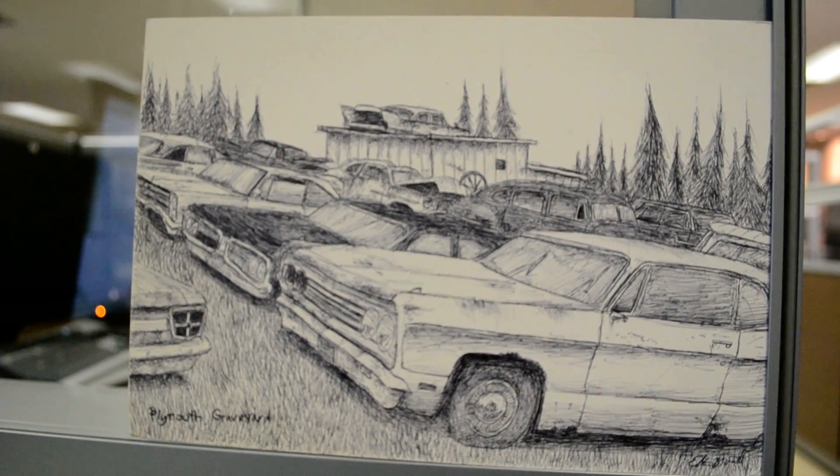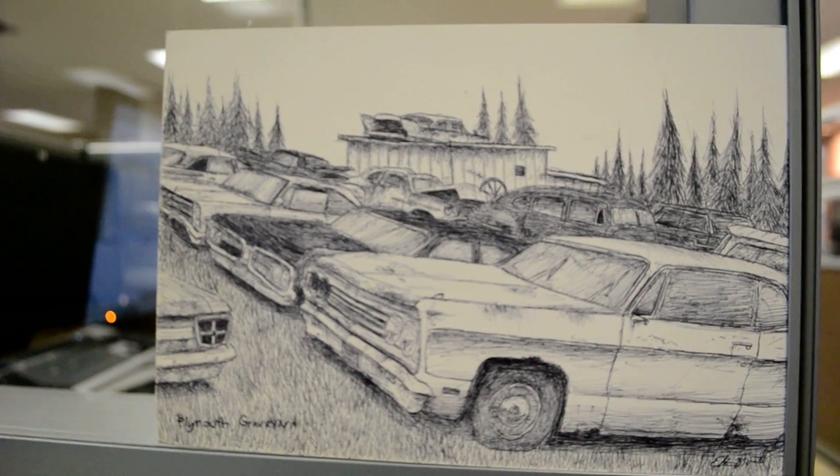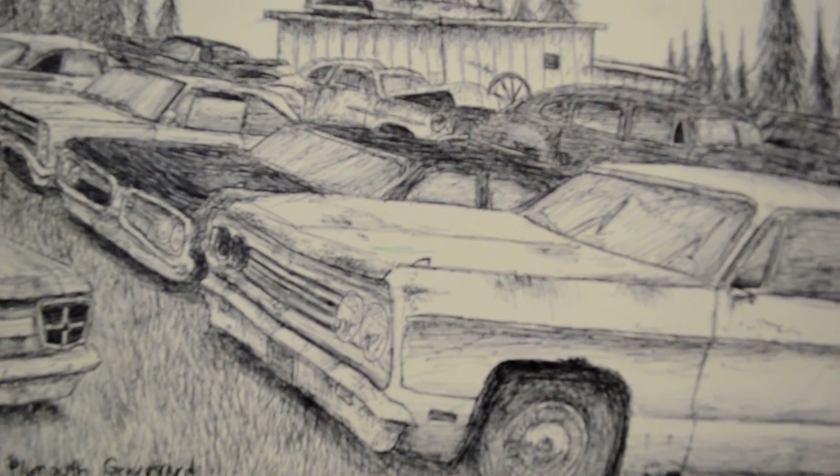Anyway, I figured I'd put it on YouTube, see if somebody would want to buy it. Make me an offer for it. Don't be an asshole and say you'll give me $5 for it — be considerate for the amount of work I put into this. And by the way, this is all done from memory.